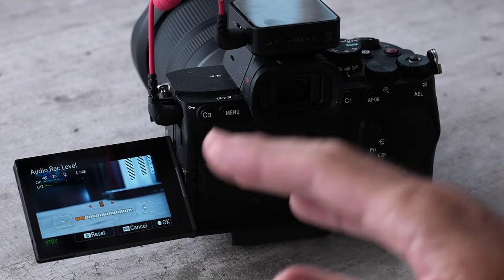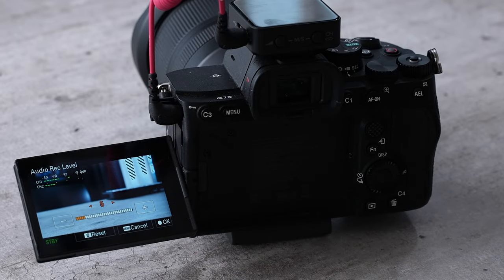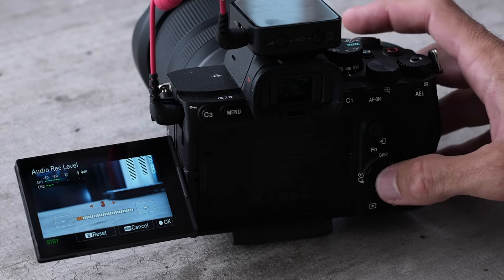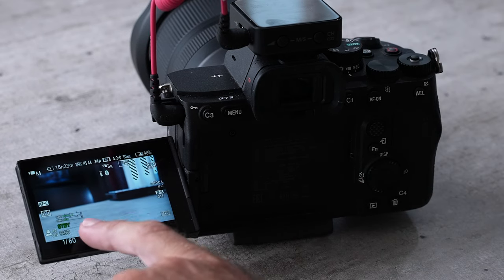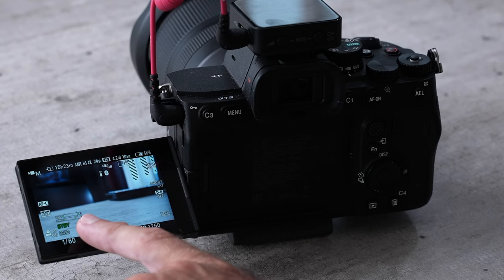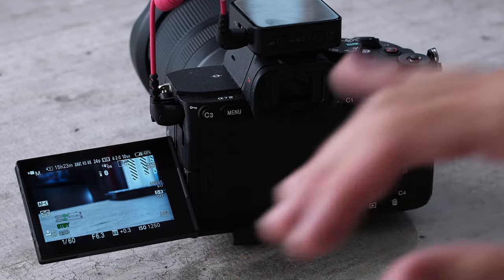In most cases for cameras, the lower the better — if you start boosting the level really high it might introduce hissing into your audio. Figure out a level that looks good. When somebody gets really loud, you just don't want it to be hitting the end of the meter because that's warning you that it's clipping.